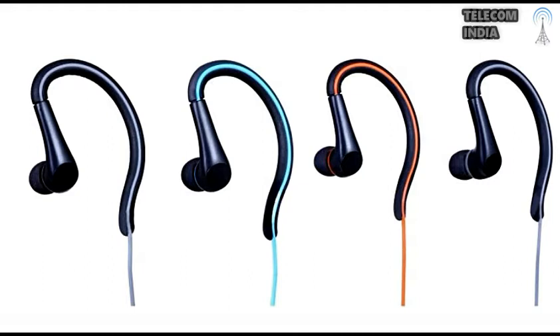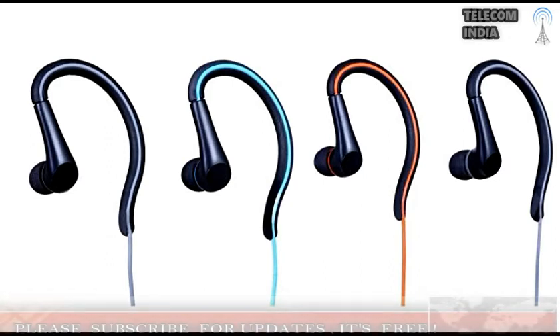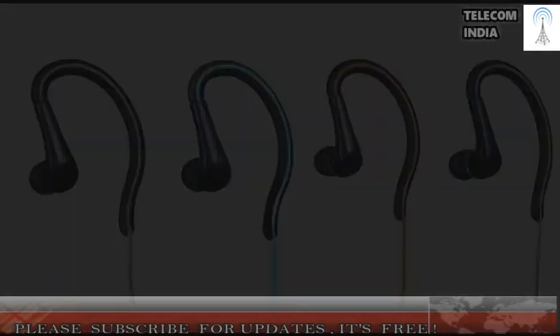Motorola Earbuds Metal and Earbuds Sports headphones with IP54 water resistance have been launched for rupees 999. Motorola has launched two new in-ear style headphones, the Motorola Earbuds Metal and Motorola Earbuds Sports, in India on Wednesday.